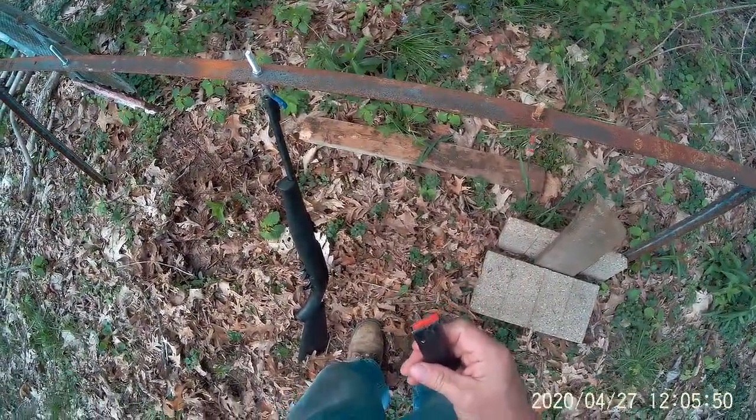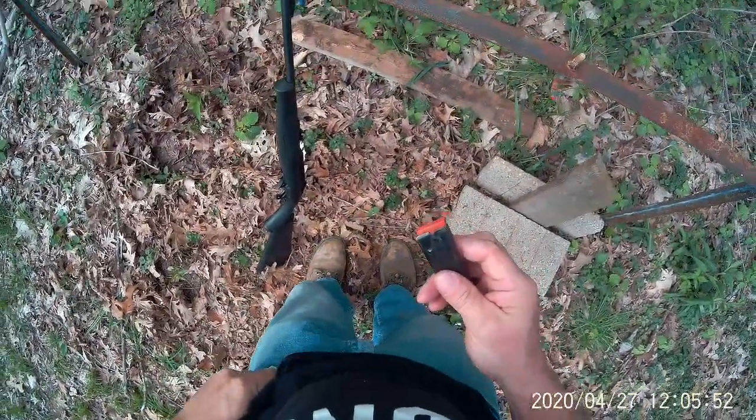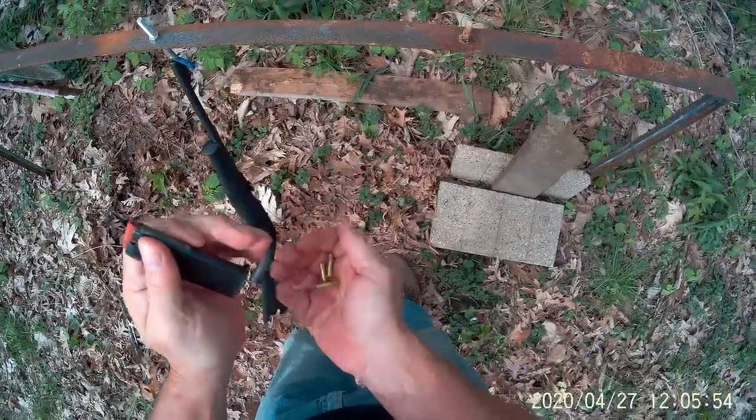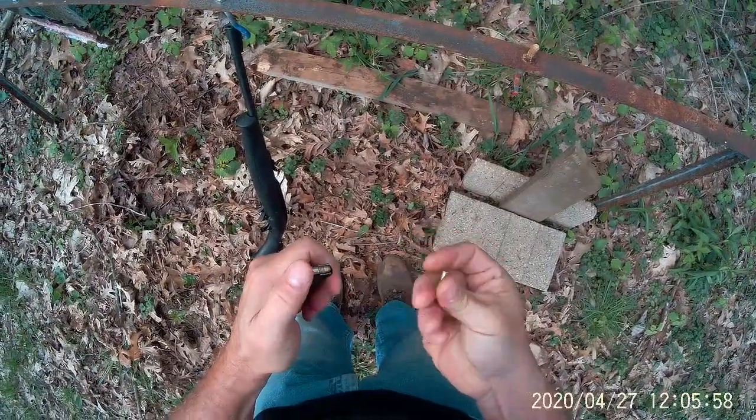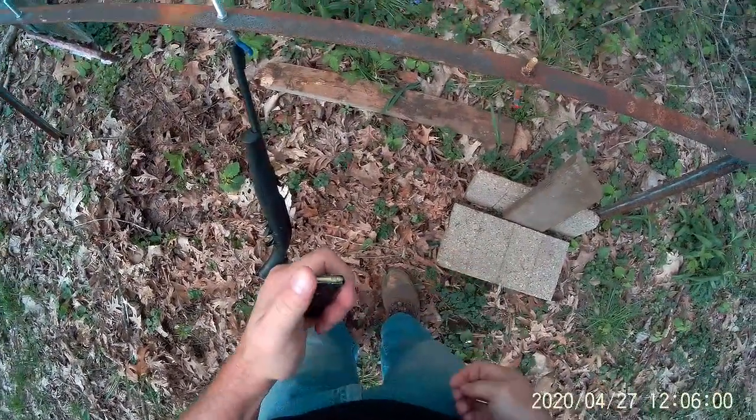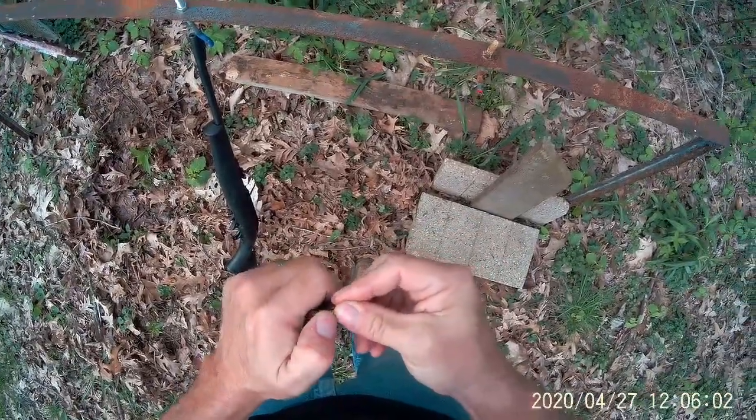I'll load three hollow points. Like I said, these are both 40 grain. I forgot to check the velocity on each of them.